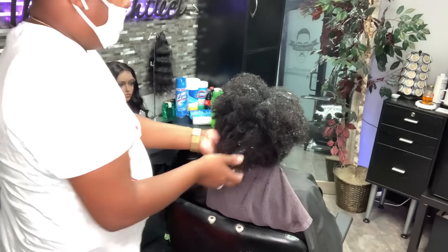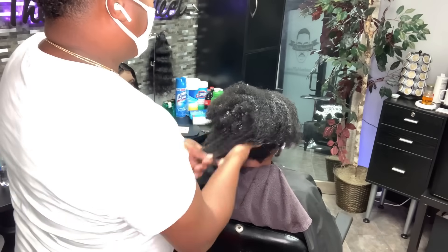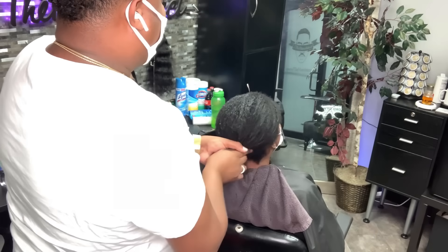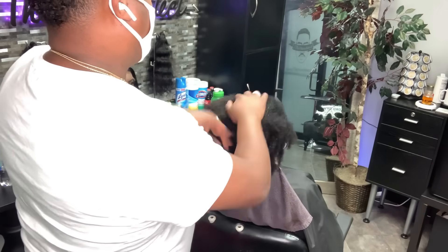I want to keep the moisture on her hair, so I just take it, rub it in my hands, tap it around her fro, and then follow it up by rubbing it in. I make sure it's even and gets on every strand of hair.